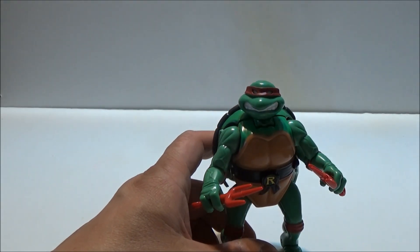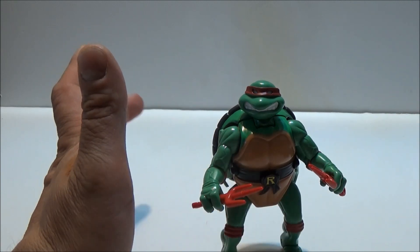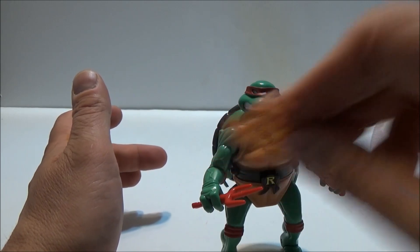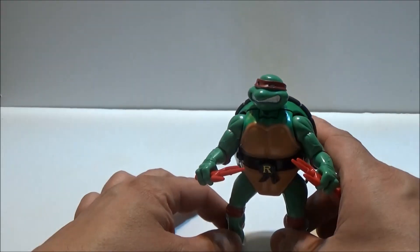I haven't been able to get him to hold this easily. He can hold the can, and he can hold the pizza, if a little oddly. So that is at least an option if you don't want to just stick with the sai.